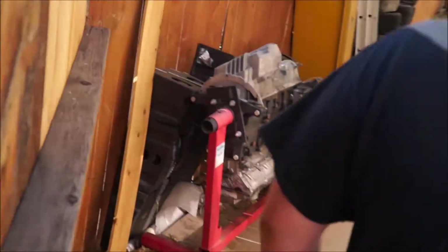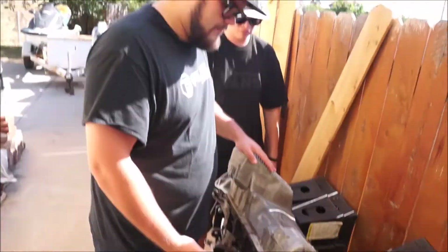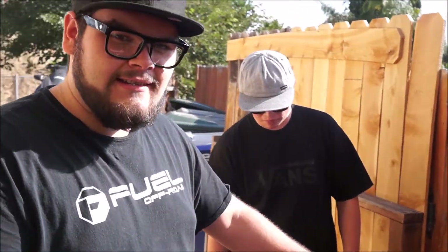E30 gang. E30 gang? Possibly. Maybe an E30. Most likely an E30. Just remember, when you're doing stuff to this, always wear a condom — you never know what kind of diseases it could have.